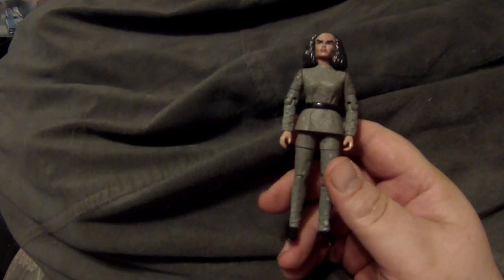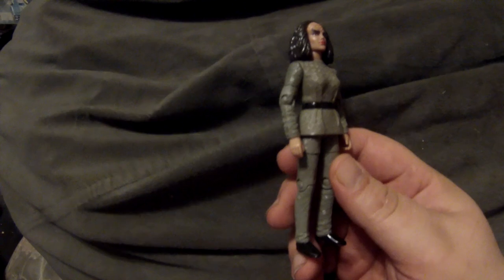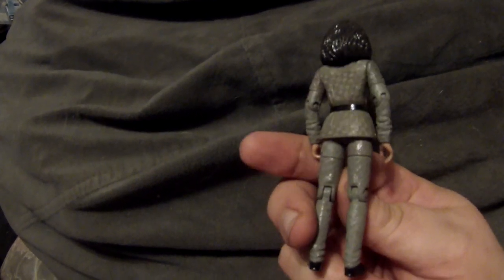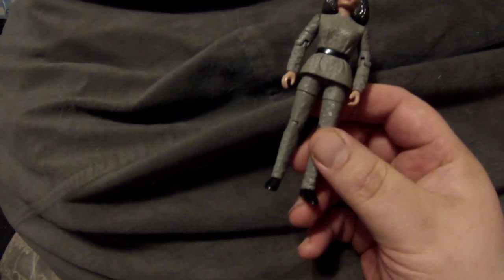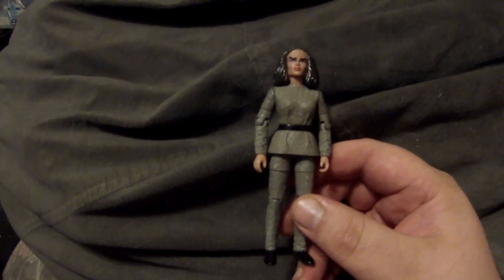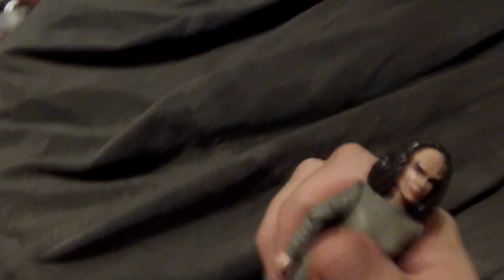The last non-custom figure is from the first or second season of Voyager, when the Vidiians split B'Elanna Torres into two parts — her Klingon part and her human part — so they could try to use the Klingon DNA to solve the phage. They made a figure of B'Elanna in what always seemed like medical fatigues to me. It's a missed opportunity — they could have easily made this a two-pack with human Torres included, but it's still a really cool figure with a great Klingon sculpt.